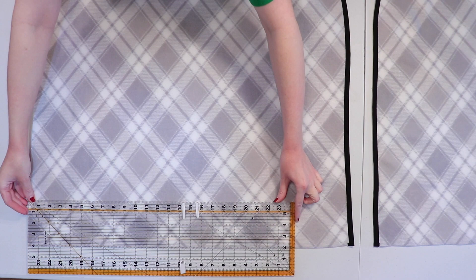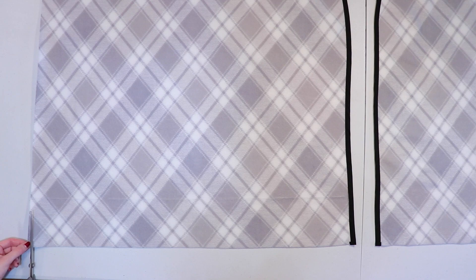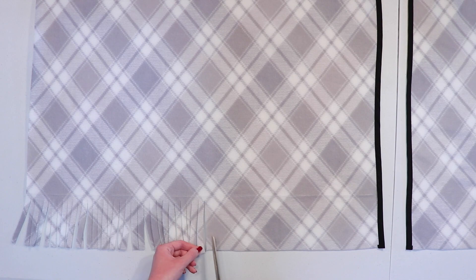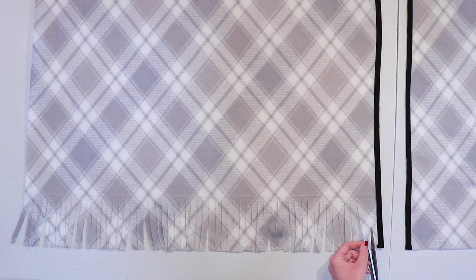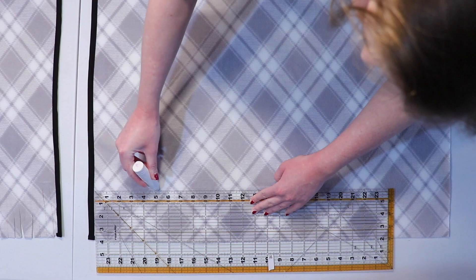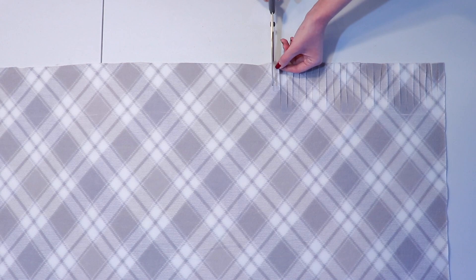Next we'll be cutting fringe along the top and bottom of the square. Lay the cape with the wrong side facing up, grab your chalk and use a ruler to draw a line four inches up from the bottom of the cape — this gives us a guide to cut the fringe evenly. Use a sharp pair of scissors and cut the fringe a little less than a quarter inch apart, so they're not so thin they lack stability but not so thick they look chunky. Cut right up to the chalk line to keep it perfectly even, stopping about a quarter inch away from the bias tape. Repeat on the other side and along the top of the square. Take a break if your hands get tired.